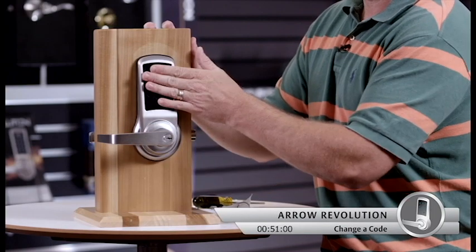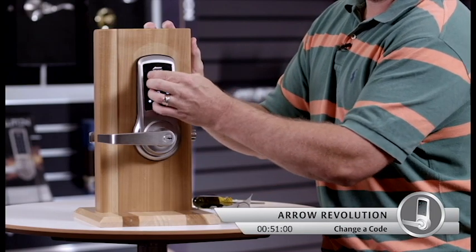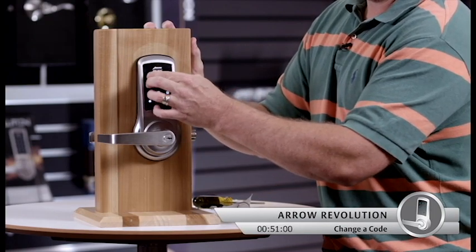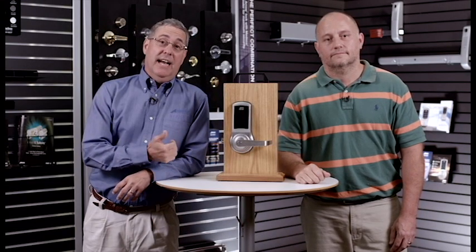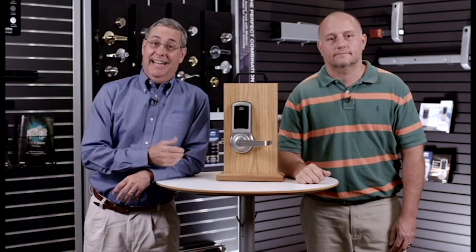So now we've seen with Mike's help how easy it is to change the codes on the Aero Revolution lock. There are 255 user codes that allows you to change out any one user whenever you wish. That enhances your security. Thanks for watching.